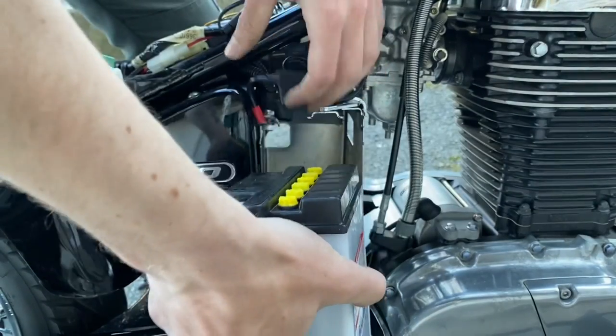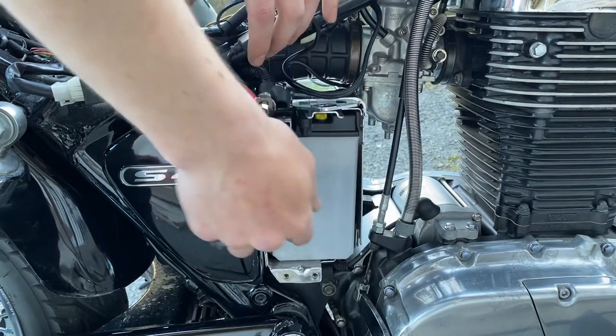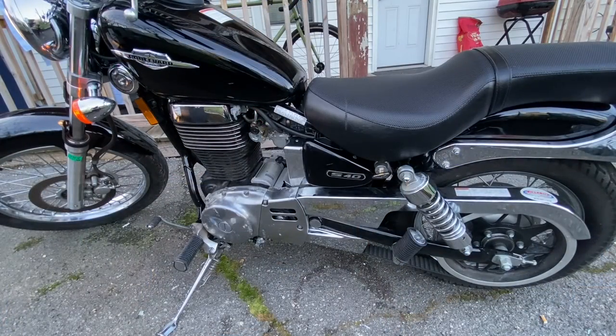Then I just put the battery box back in, put the battery in, put the side cover back on, put the seat back on — it's all straightforward. I set the petcock to prime to prime the carburetor, and it started right up. Let me know if you have any questions. Thanks for watching.